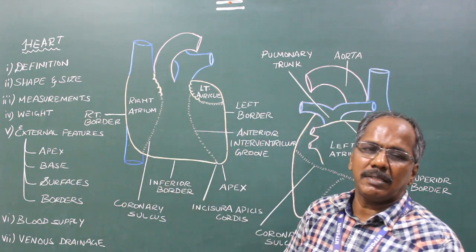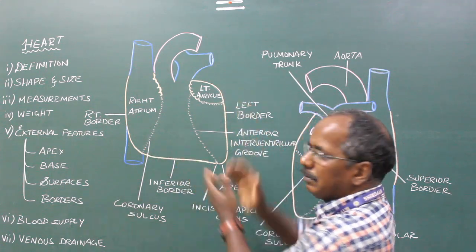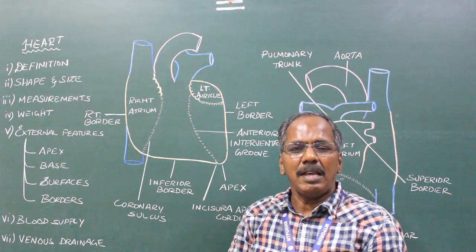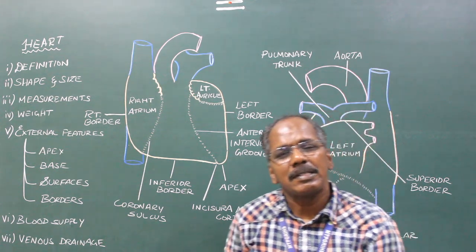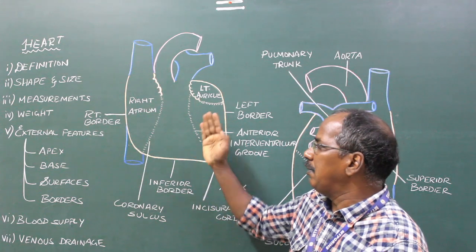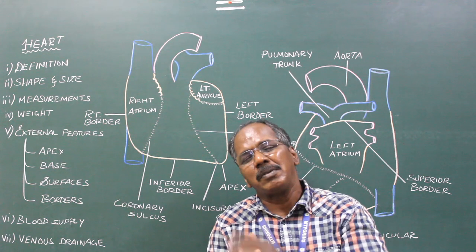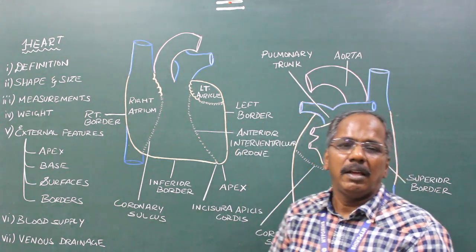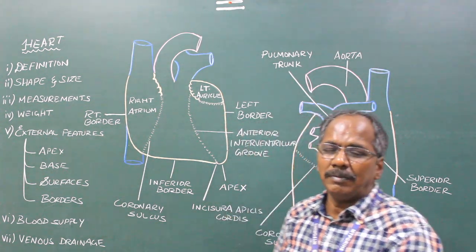Shape and size: It is conically shaped and slightly flattened anteroposteriorly. Its size is that of a closed fist. Measurements: It measures about 12 × 9 × 6 centimeters, representing length, width, and anteroposterior dimensions respectively. Weight: It weighs about 300 grams in males and 250 grams in females.